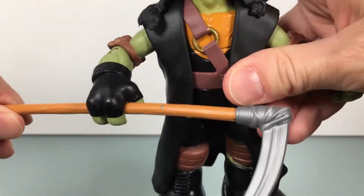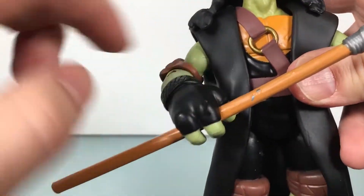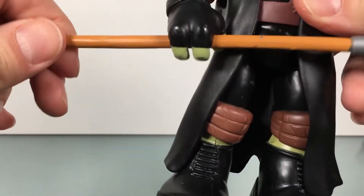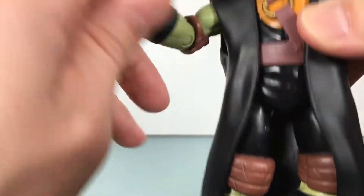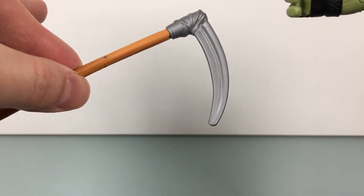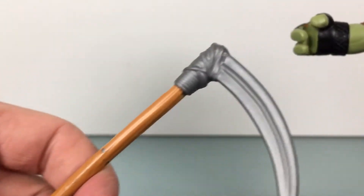He also comes with this scythe here, which the paint is chipping on unfortunately. As you can see underneath, it is gray plastic painted over. I got some chip marks here, and I just got this guy out of the package — hasn't been rolling around in my collection. But it is what it is. The molding on the blade is pretty good, it's not so bad.